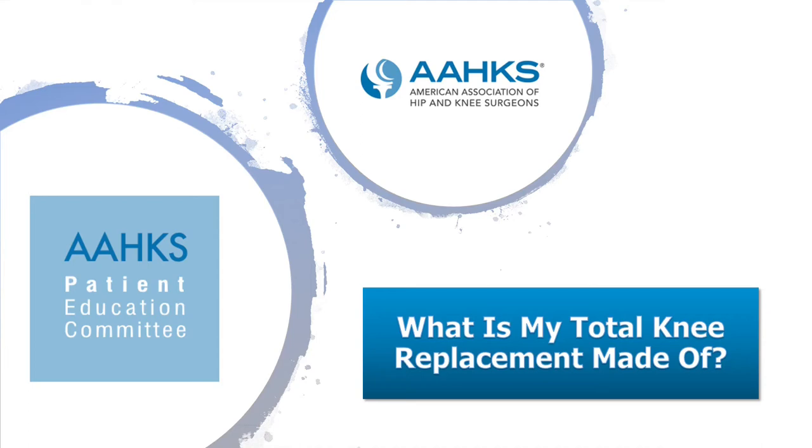Hi, my name is Brett Levine, and I am one of the members of the Patient Education Committee for the American Association of Hip and Knee Surgeons. Welcome to our latest installment of videos for patient education.